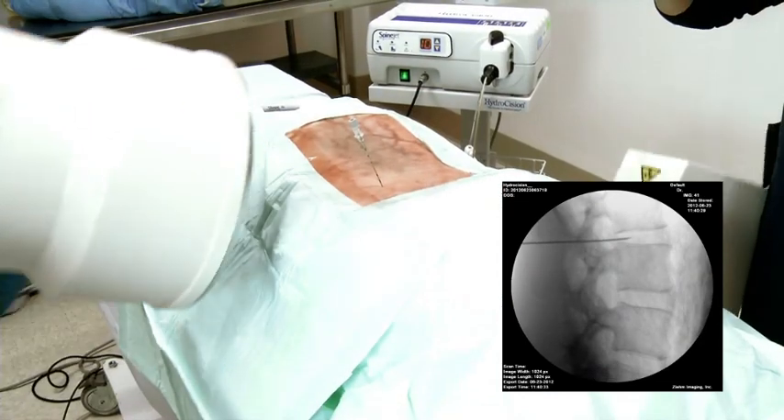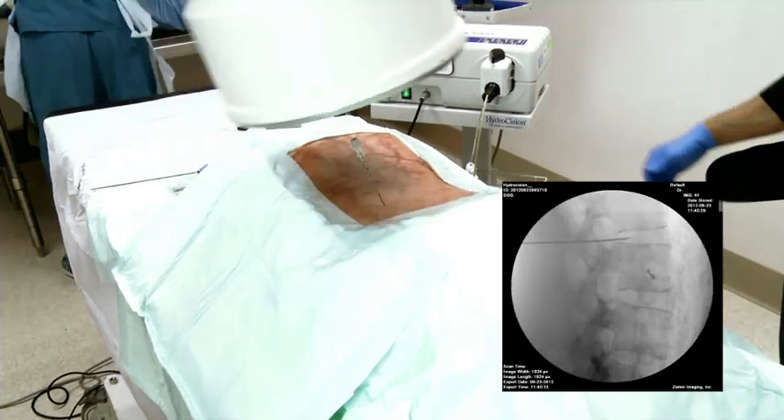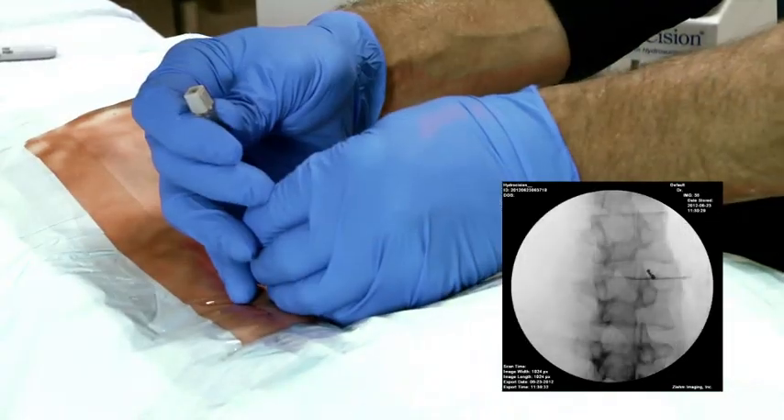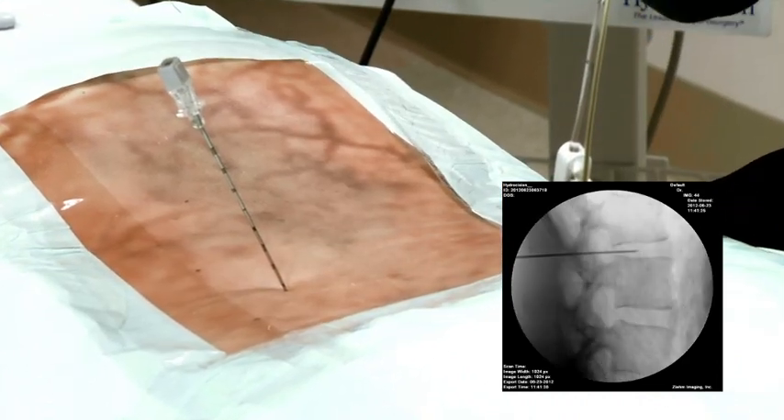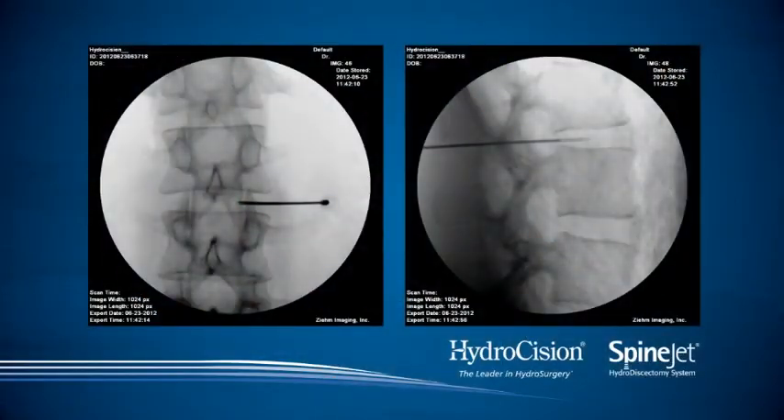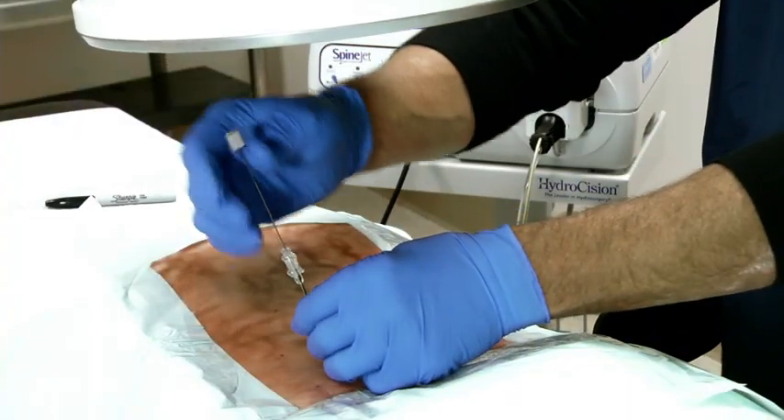Using first lateral, then intermittent AP and lateral views, continue to advance the needle until it is approximately in the center of the nucleus, midway between either end plate. Confirm placement and remove the stylet from the needle.